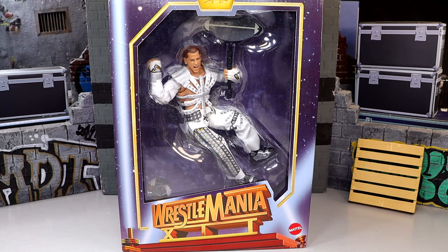Sometimes I don't want to do this review, but we're going to do it anyway. What is going on, everybody? Today we're back with another WWE Ultimate Edition review, and it is on the San Diego Comic-Con exclusive for 2024 from WWE and Mattel.